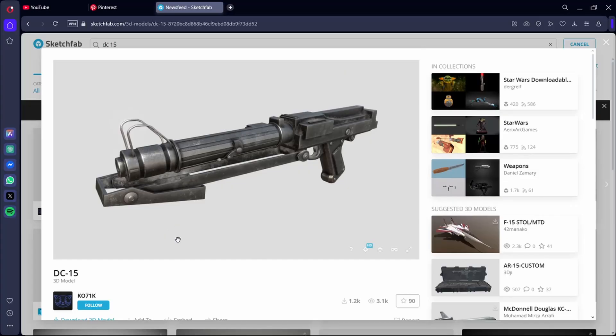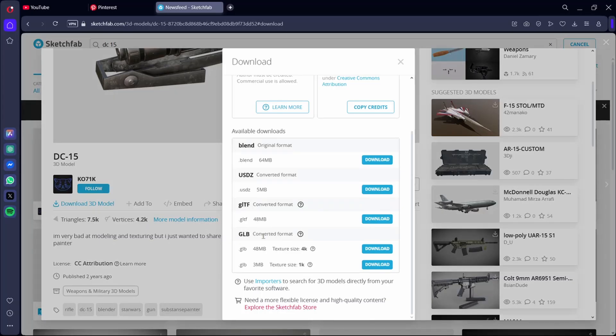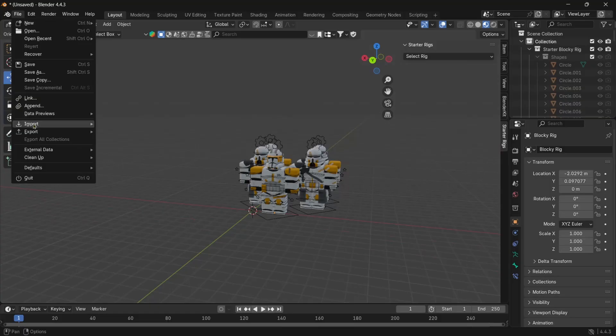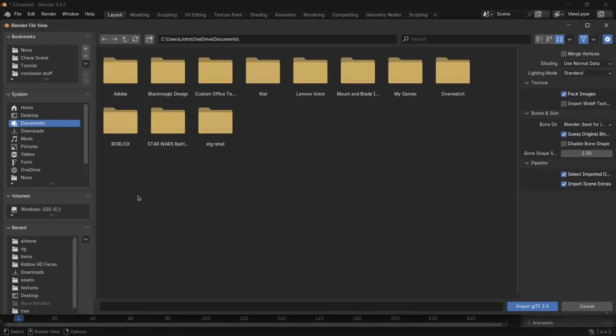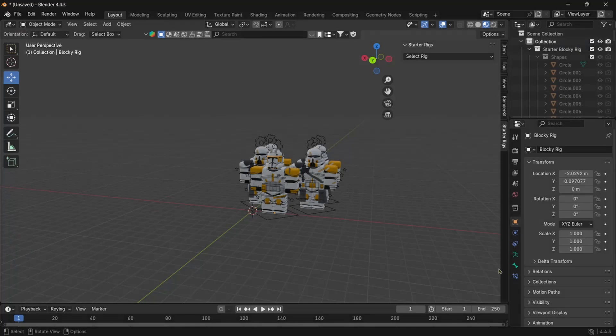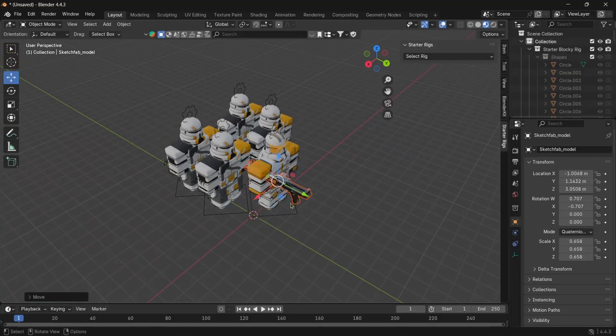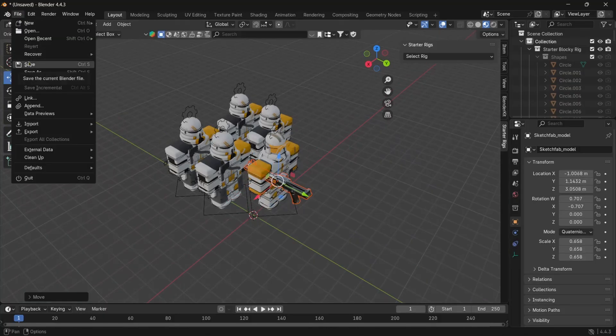Higher download counts generally mean it's safer. Once you select a model, click Download 3D Model and go all the way down to GLB. There are two texture sizes: 4K and 1K. 4K is better if you have a more powerful laptop or PC; if you have a lower-end PC, go for 1K textures. Hit Download. Once it's downloaded, go to File, Import, GLTF in Blender. Navigate to your Downloads folder, find the DC-15, and hit Import. It can take a second to load, so don't think Blender is crashing. Save your work often with File, Save.